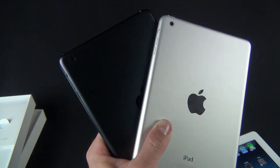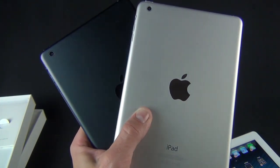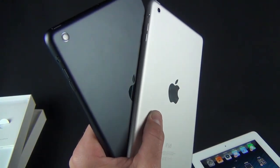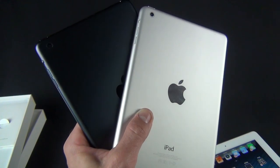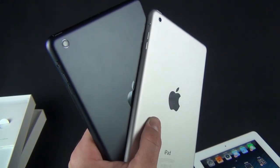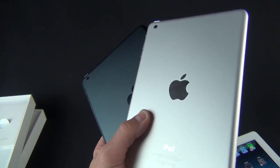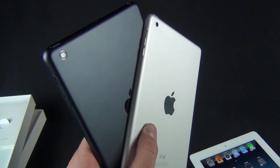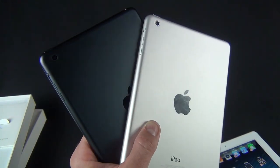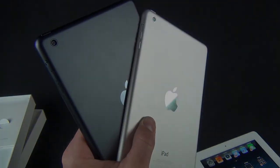My initial impressions of the iPad Mini are very positive. Even without the Retina display, the display quality is pretty good, and I love the form factor — it's much more compact and lightweight, making it more comfortable to use than the heavier iPad with Retina display. It's kind of like the MacBook Air for me: not as good as the MacBook with Retina display, but I'm more likely to carry this around. Stay tuned for more coverage including benchmarking, speed tests, camera tests, and a final review.